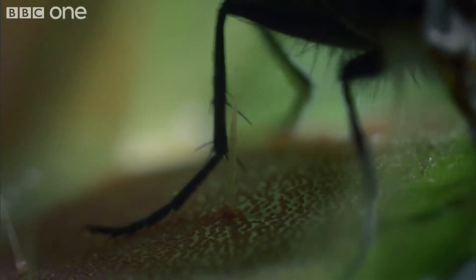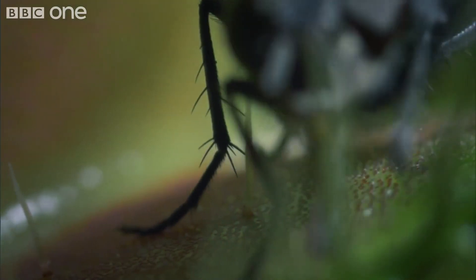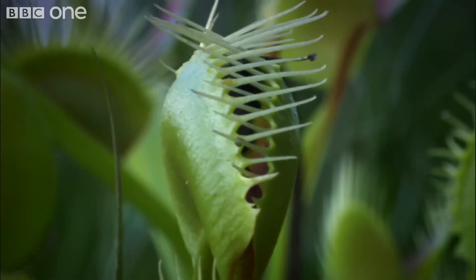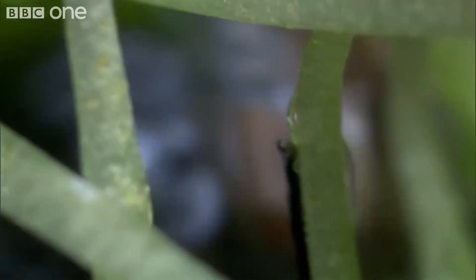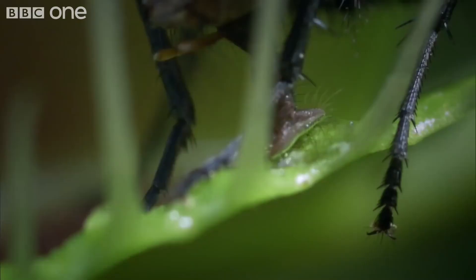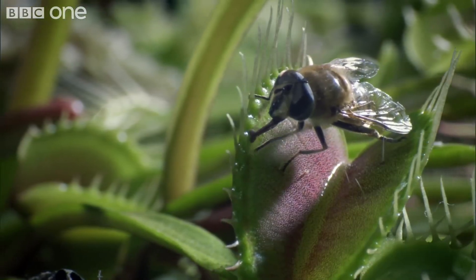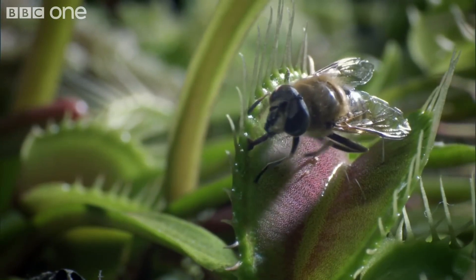A second strike in less than 20 seconds and the fly is doomed. An electrical impulse is triggered and the leaf snaps shut in just a fraction of a second. The tips lock together like prison bars.